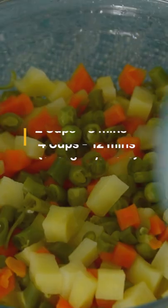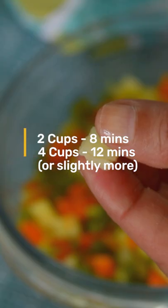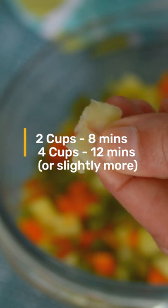To cook 4 cups, just increase cooking time by half — that is 12 minutes. Then if required, microwave further in steps of 20 seconds until fully done.